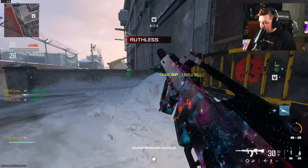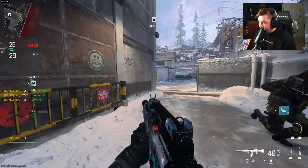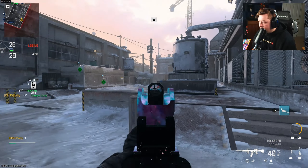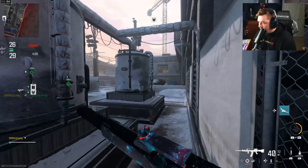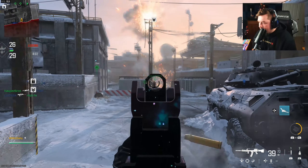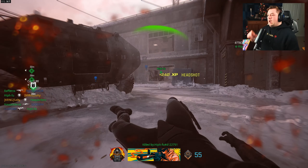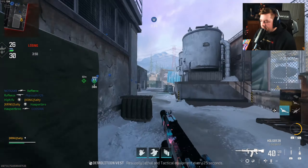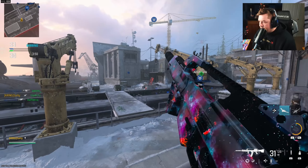My team's here so we got spawns — that's good. I definitely slowed down a lot but that's okay. Sometimes you just got to take a chill pill. I should have taken a bigger chill pill because that's a bad mistake. We still have an advanced UAV but that's a mistake for sure. When you have a start like that, you can't be giving away free kills like that.